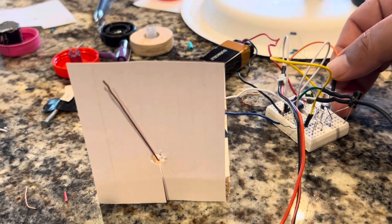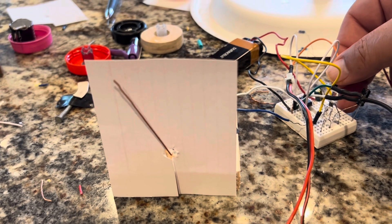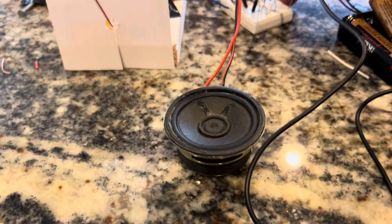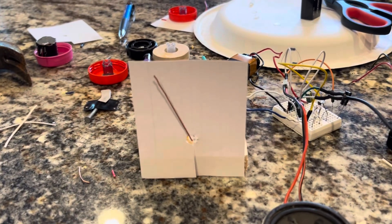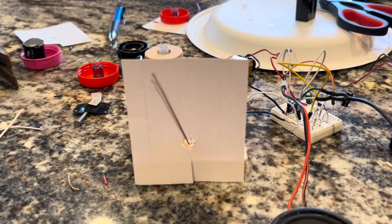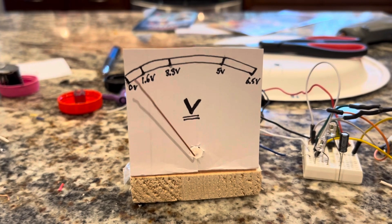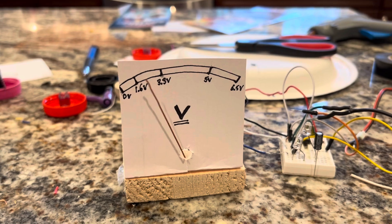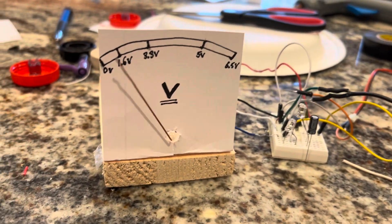Let's hear the music again. It's a crappy speaker — I don't want to make too much noise — but that works pretty darn well. Here it is: the final VU meter circuit working with the music source.